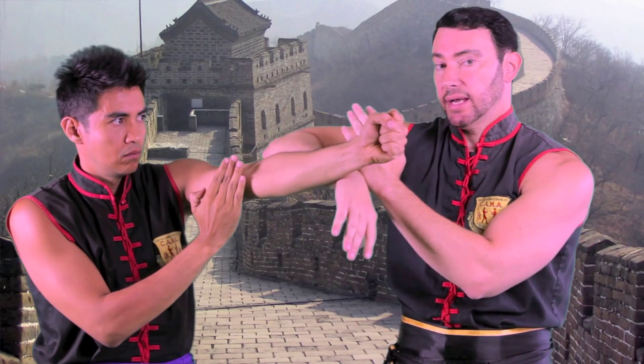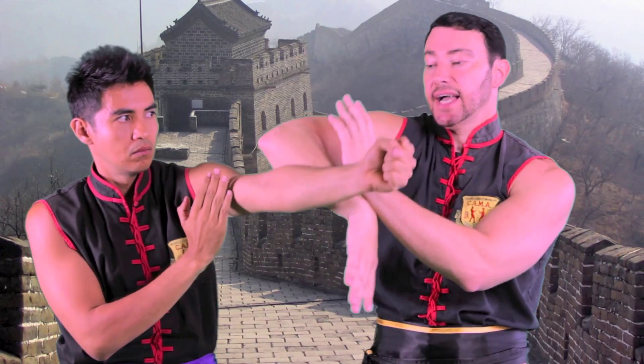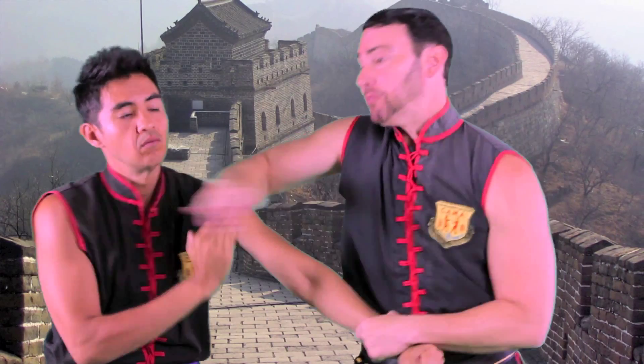So I'm deflecting the punch away — I'm not blocking. As I deflect, I trap with the back arm and then I can go into some hits. That's how you use Bong Sao properly.